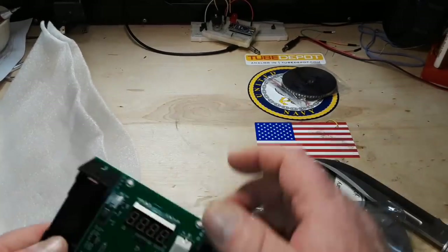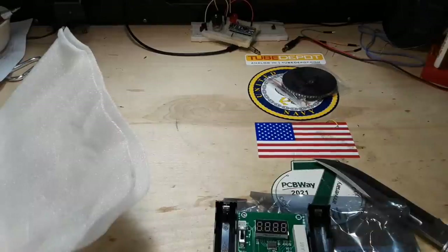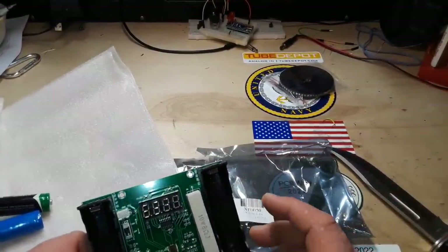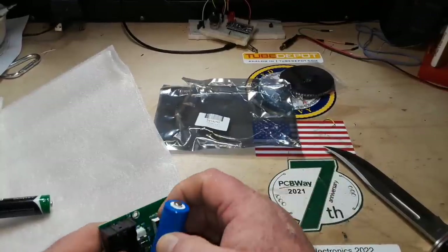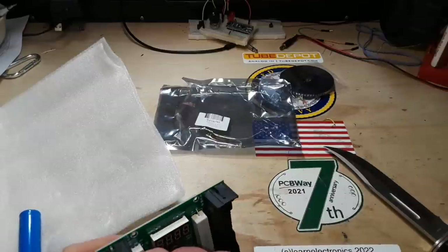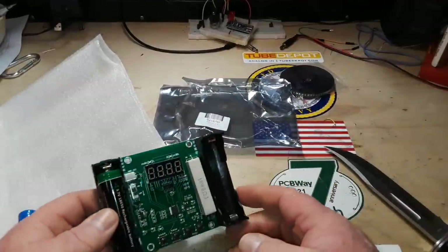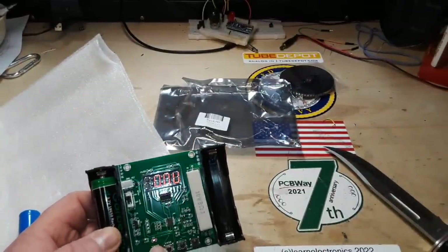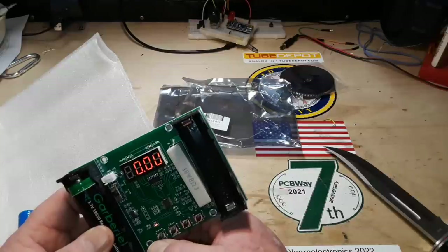First up, we have this lovely Nipo battery tester. So this thing was $3.22. It can hold two 18650 batteries, but it doesn't like the kind with the nipples on them. That was a tight fit. Turn it on. It's showing T3 blinking down here, showing zero volts. Let's see what this button does — milliamp hours, milliwatt hours. Reading 3.1 volts.